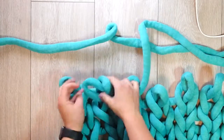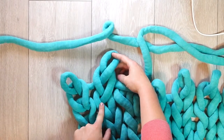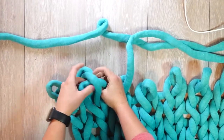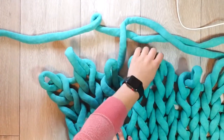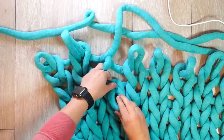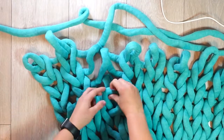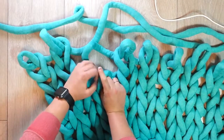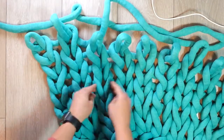If you accidentally twist a bottom loop, take the loop out, untwist it, and put the loop back in. Same with any loop lower down — you just undo the loops all the way until you get to the twisted one, fix it, and then redo the loops going up. Done.